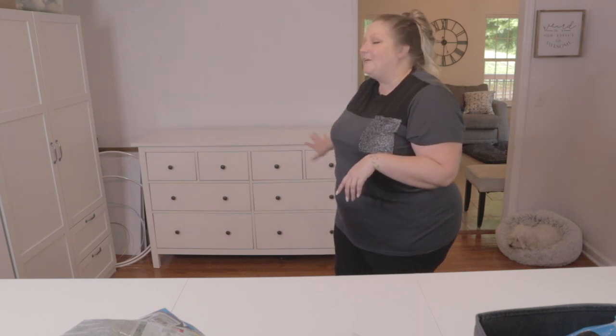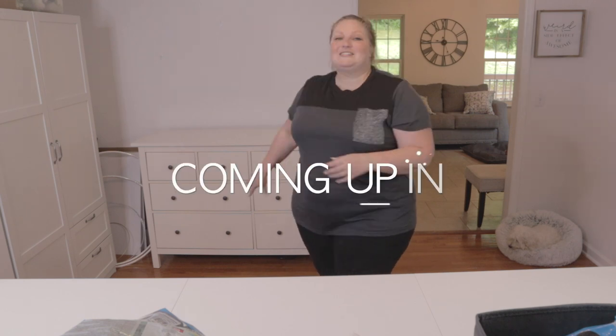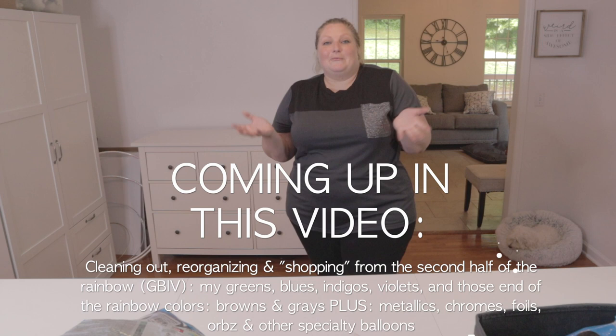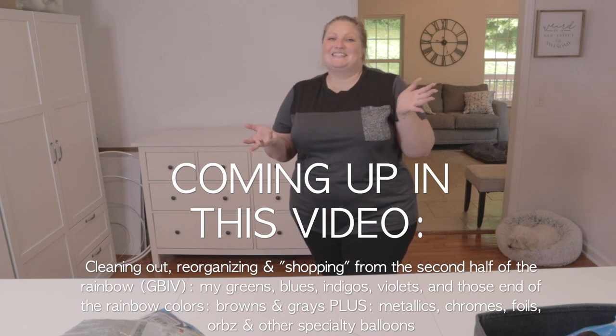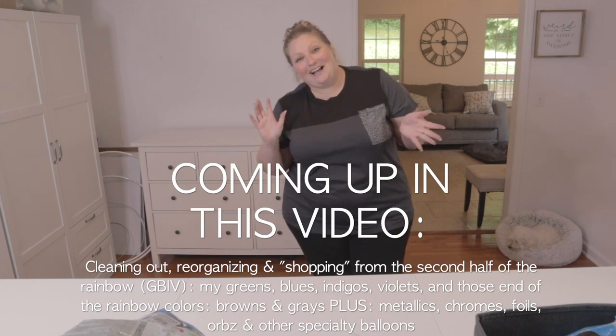Hey guys, in today's video I'm giving you a little tour of what's inside all of my drawers. I'm going to take you with me as I take stock of all of my balloon inventory, take note of what I've still got, what I need more of, and what I can use in upcoming creations. So if you want to join me while I kind of go shopping in my own stock, keep watching.